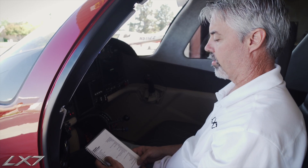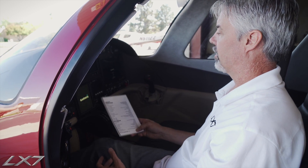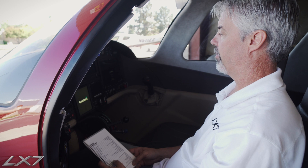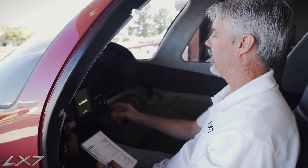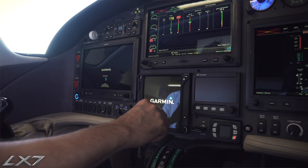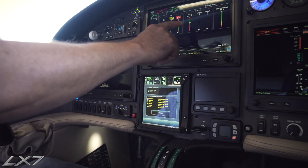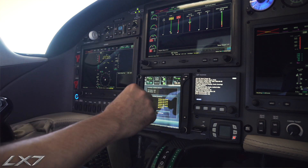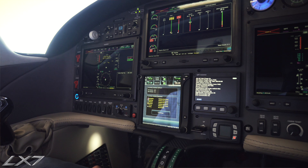Next we want to know how our batteries are doing. We want a minimum of 26 volts on each battery. So we will let the MFD power up and boot up, and then switch it over to the engine indicating system page by touching the engine strip. It brings up our battery voltage, which is showing good — 26.5 and 26.4 on the batteries.